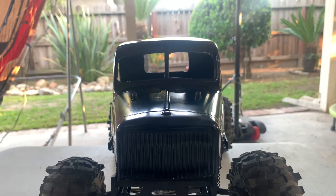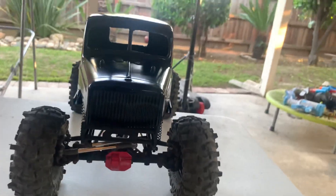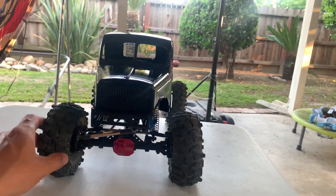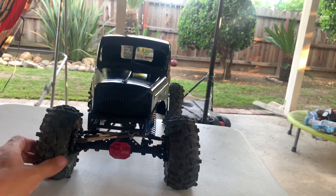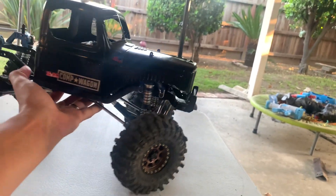These sliders and bumper are made for this body, so look at how smooth that goes on. What I like about this is it's going to give me a lot more clearance obviously, and a more aggressive look on it. There are a few more things I want to do to this — I still have all the stock electronics on it, but eventually I'm going to change it up and do some more things to it.